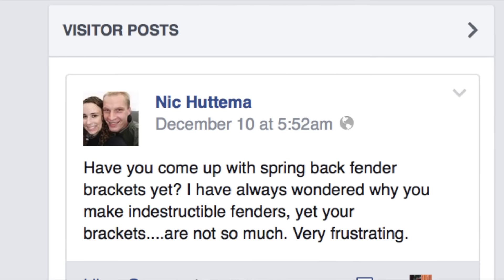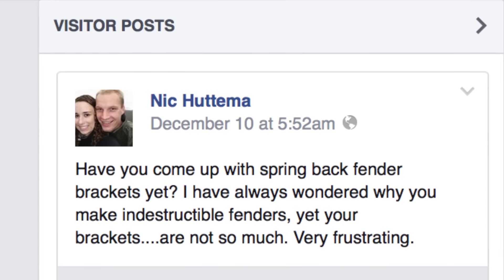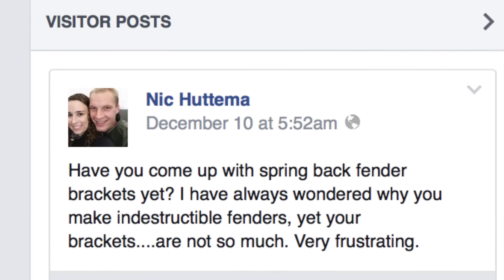It certainly allows us to answer any questions that end-user customers might have, and just this week on Facebook, one of our friends, Nick, posted this: 'Have you come up with spring back fender brackets yet? I've always wondered why you make indestructible fenders, yet your brackets are not so much.'